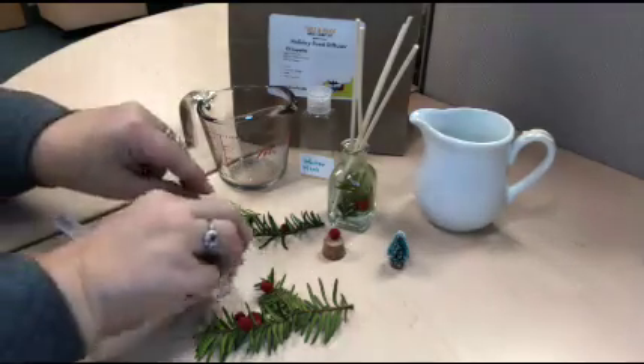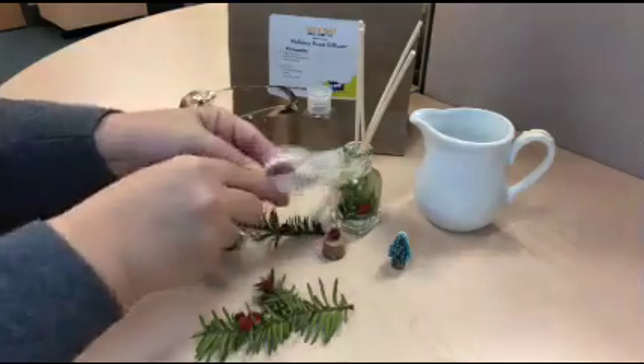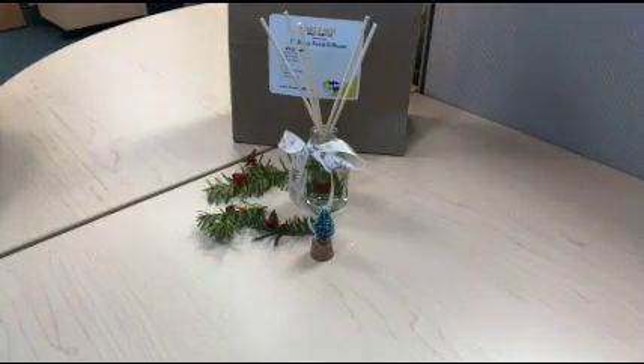You can finish it off by tying a ribbon around the neck of the bottle for some extra flair, if you'd like. And there it is, your holiday reed diffuser, ready for the holidays.